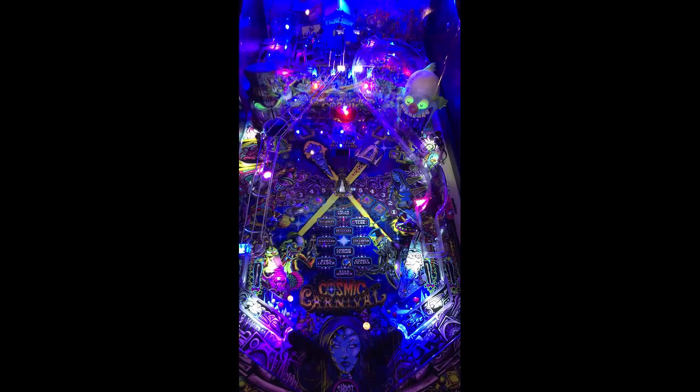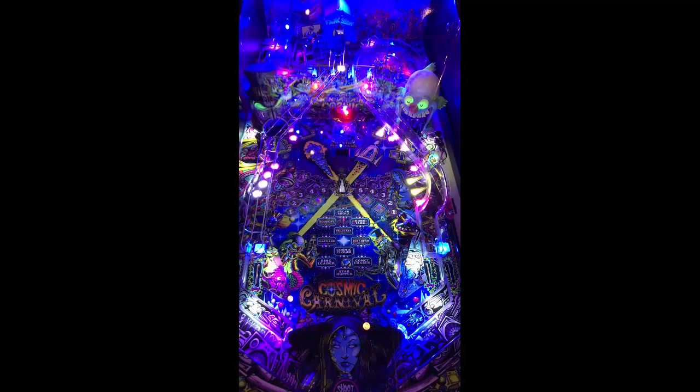The flippers being black look good, but if there were a bit more pop on them — like white or another color — it would make them easier to see, since the playfield is actually quite dark. Coming out of that scoop, I just saved that ball by double-flipping. Some people are against double-flipping, but that's what just saved me, so keep that in mind.